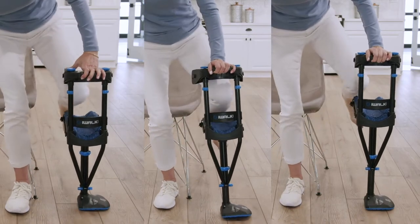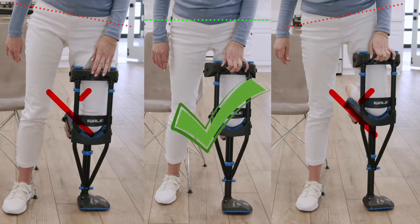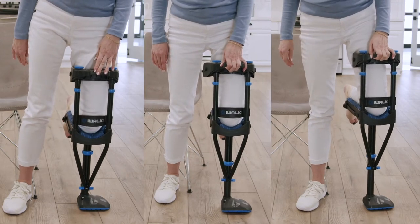This will get you reasonably close to the correct height. Test your setting by kneeling on the crutch. With your weight distributed evenly on both legs, your hips and shoulders should be level. If not, readjust the lower height adjustment.